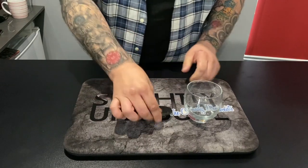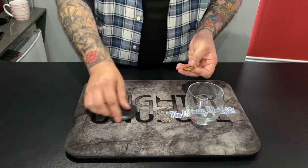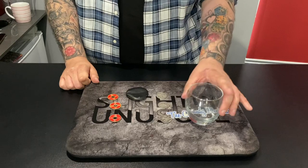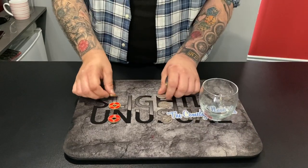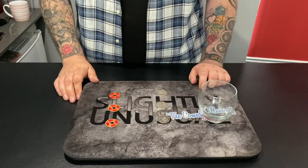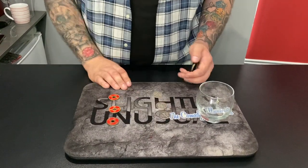There are actually six coins altogether — three silver coins and three Chinese coins. Silver and Chinese, alternating. These Chinese coins are red, so we'll call these the red coins and these the silver coins.